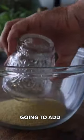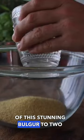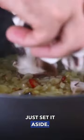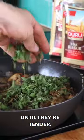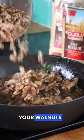To make our filling, we're going to add one cup of this stunning bulgur to two cups of water, wrap it up and just set it aside. Fry down your onions, your garlic and your mushrooms until they're tender, then add your fresh herbs, your walnuts and finally your gorgeous bulgur.